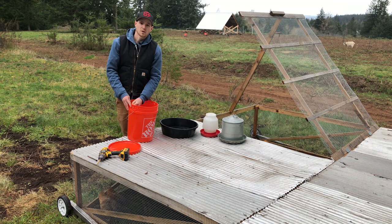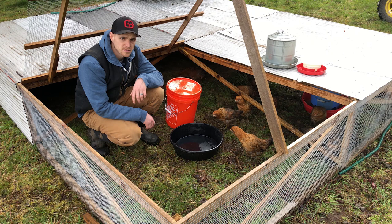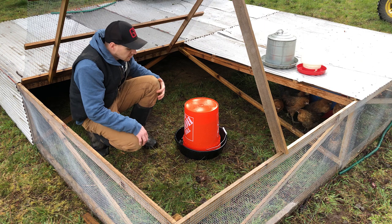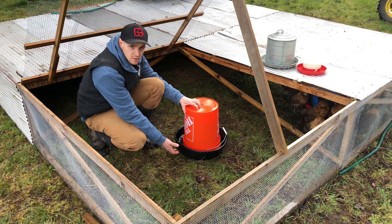Now that you've got your holes drilled just go fill it up. To set up your new waterer, take your three gallon feed pan, set it on a fairly level surface, then take your bucket, flip it over and let it fill up. As it fills up it'll create a vacuum and stop the water, which is why you want the holes low — that way it doesn't overflow before it creates that vacuum and holds the water in.